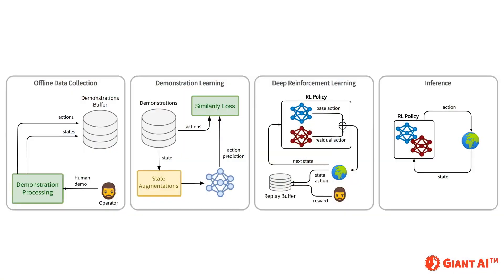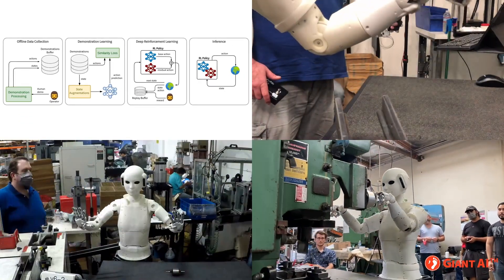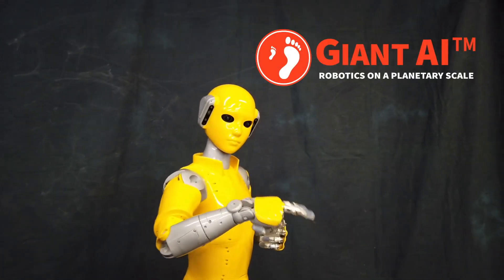So from human demonstrations, to practicing on their own, to earning a paycheck, it's all a day in the life of the Universal Worker. That's all for now. Watch for more clips from Giant AI.